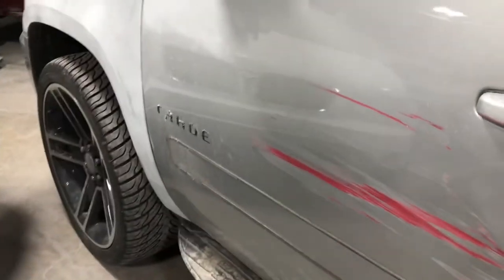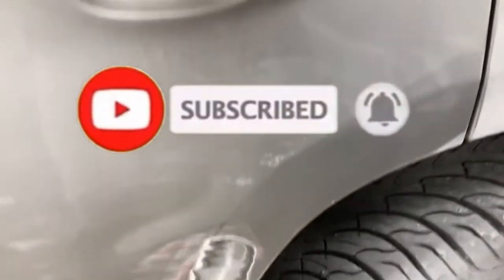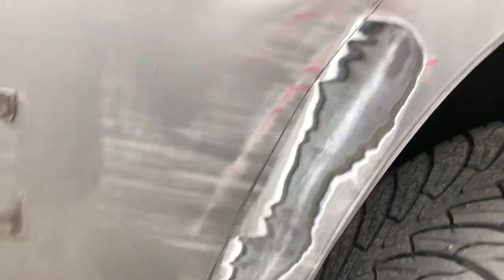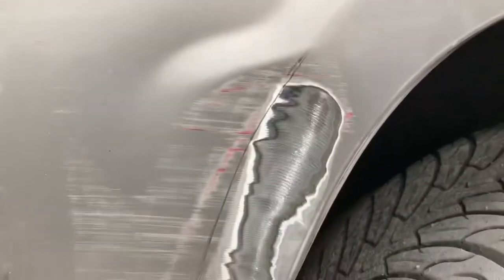So I'm working on a 2011 Tahoe. Got some damage coming down the door. Right here on this part of the door, as you can see, got hit right there where you got the little body line coming from here going all the way down. And as you can see I got it marked out. The tool helped me line out that mark to where I know exactly where that body line is so I can try to straighten it back out.